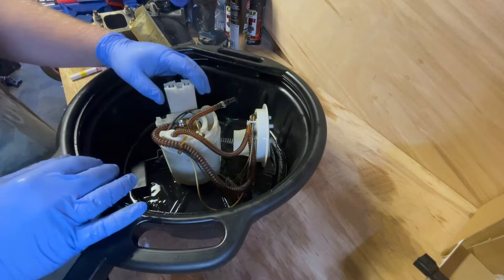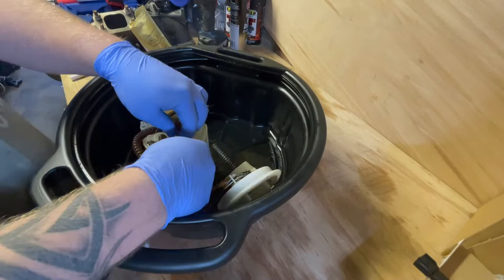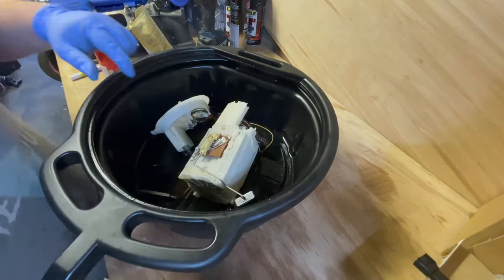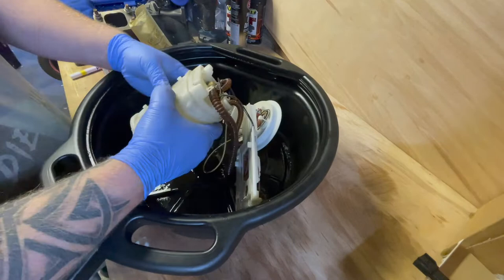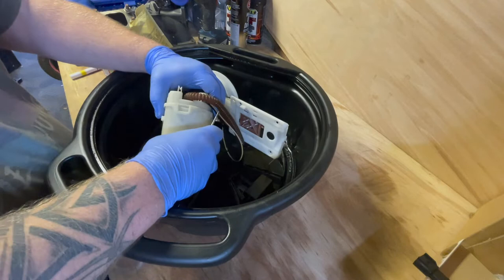I've got it back on the bench now. I'm going to try and take it apart — I've never done this before so I'm learning as I go. Disconnect the sender unit; there are some clips around here that should free the pump. Be extra careful — this plastic has been sitting in petrol for 17 years, so it could be brittle. Be extra gentle, take your time, and if it feels like it won't go, don't force it.